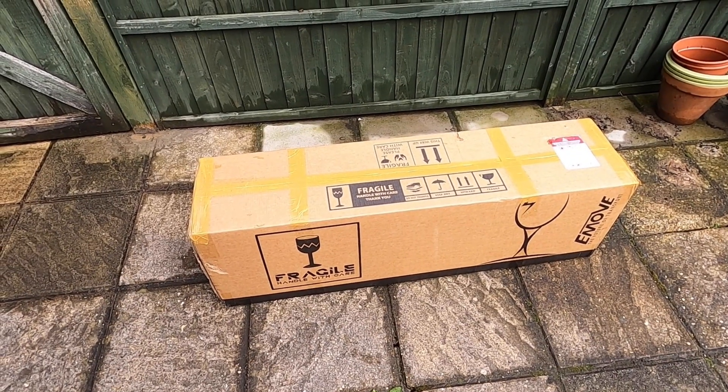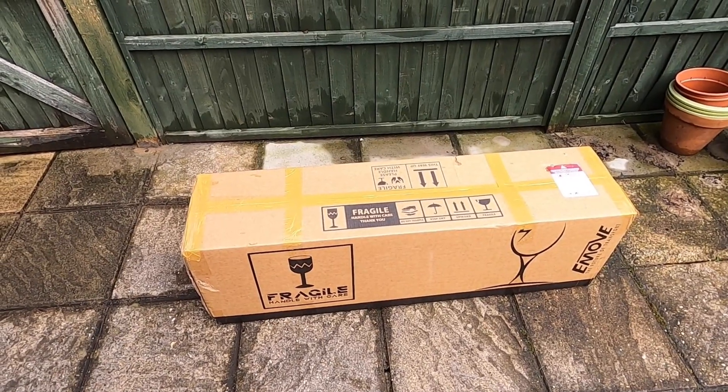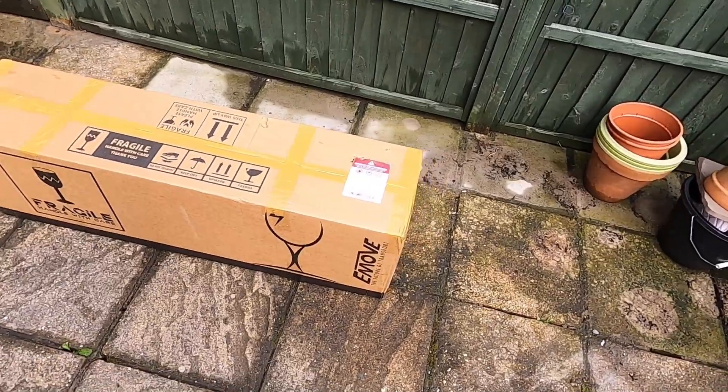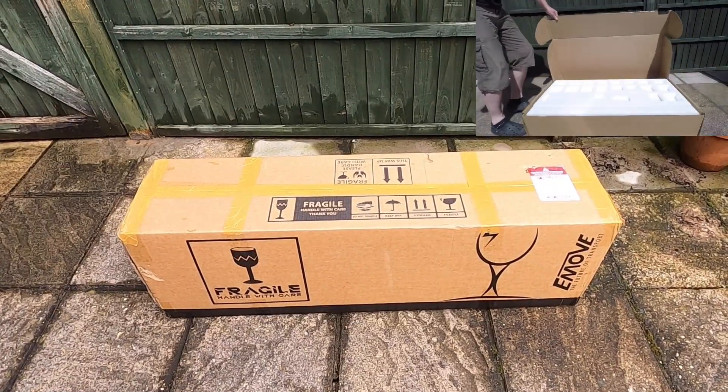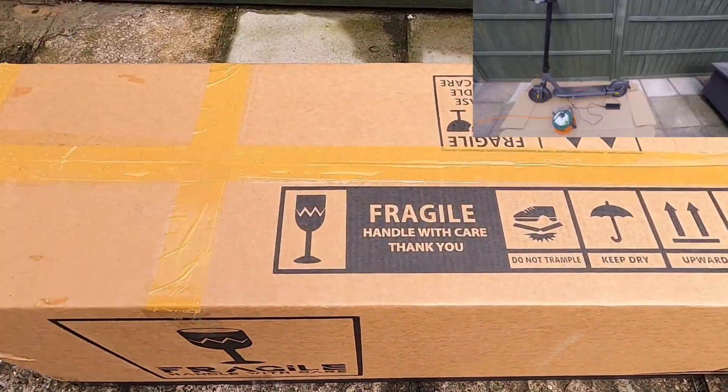Hi folks, 21st Century Caveman here — hope everybody's safe, hope everybody's well. As we can see, we have a rather large box. We've been here before, haven't we, with these large boxes. This is my new conveyance.